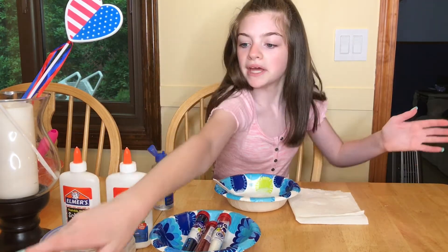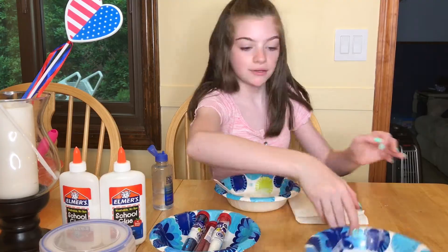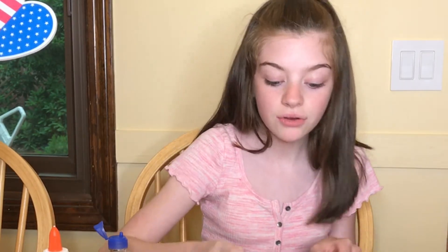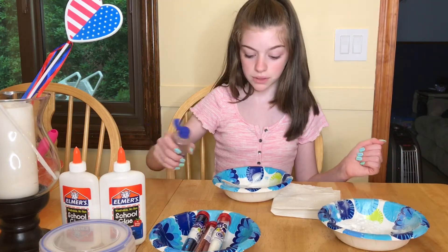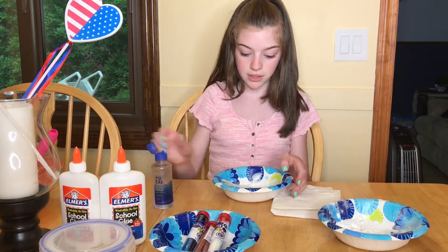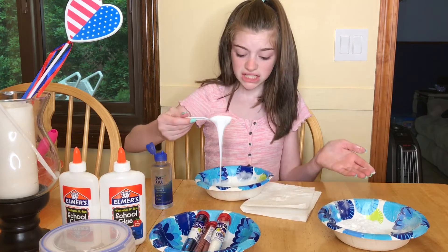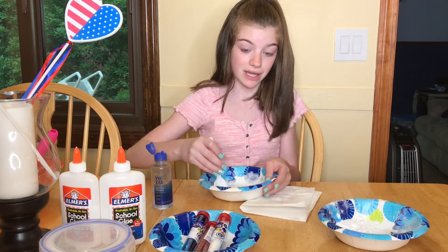I'm just going to add a pinch of baking soda. If it's too liquidy or too sticky, keep adding more until you feel like you can start kneading it. If it's still sticking to the bowl, you know that it's not ready yet.